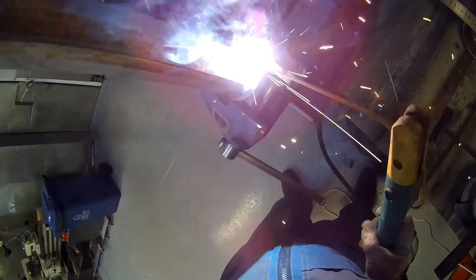I skipped filming the fitting process, but everything went smoothly. So we're ready to continue welding.